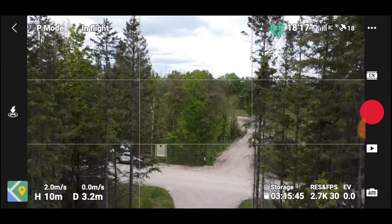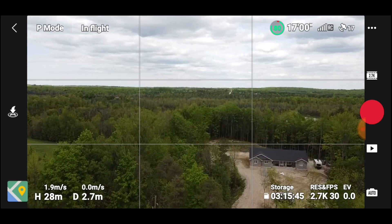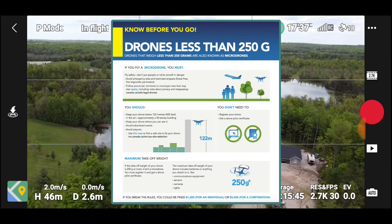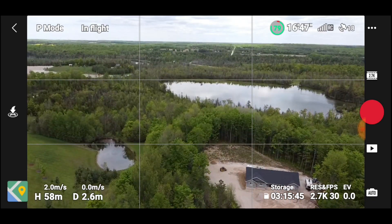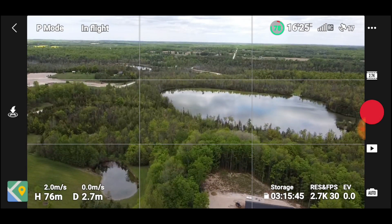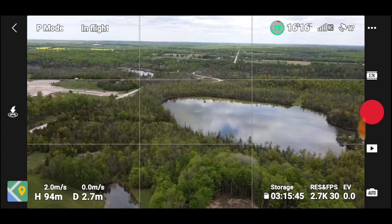We're going up to see what the footage looks like from a fair distance. There will be a warning, but we're below 250 grams so we are allowed to go a little higher — you have to be cautious but you are allowed. We're at 50 meters now, going up. It doesn't climb too fast, about two meters per second — there's a hundred meters.